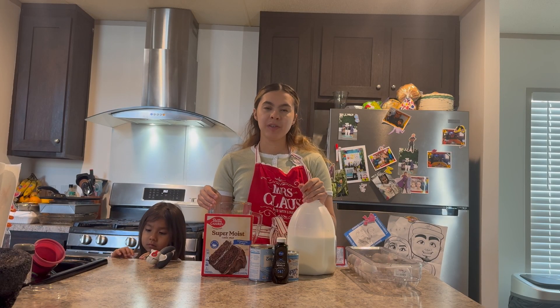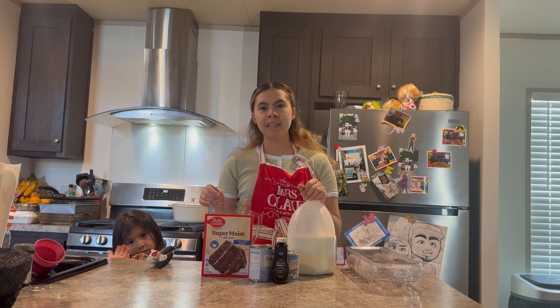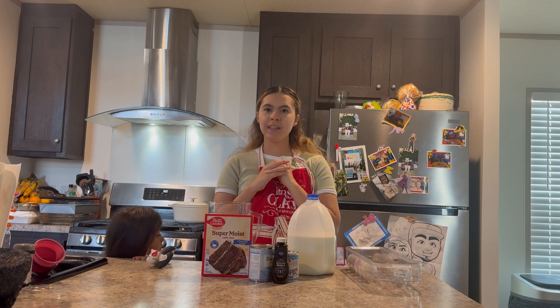Hello everyone, welcome back to my channel! In today's video, you guys are going to be doing an order with me. It's going to be some mini chocoflanes and a wine arrangement with some strawberries and roses. So without further ado, let's get into it.